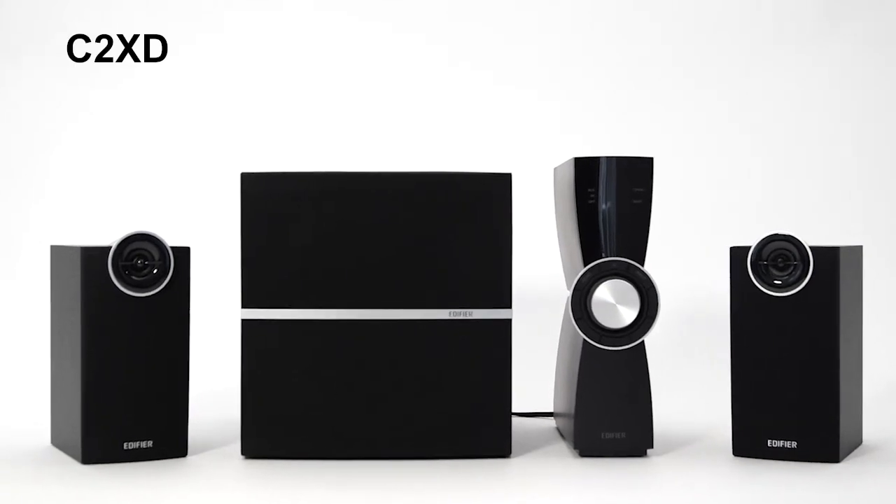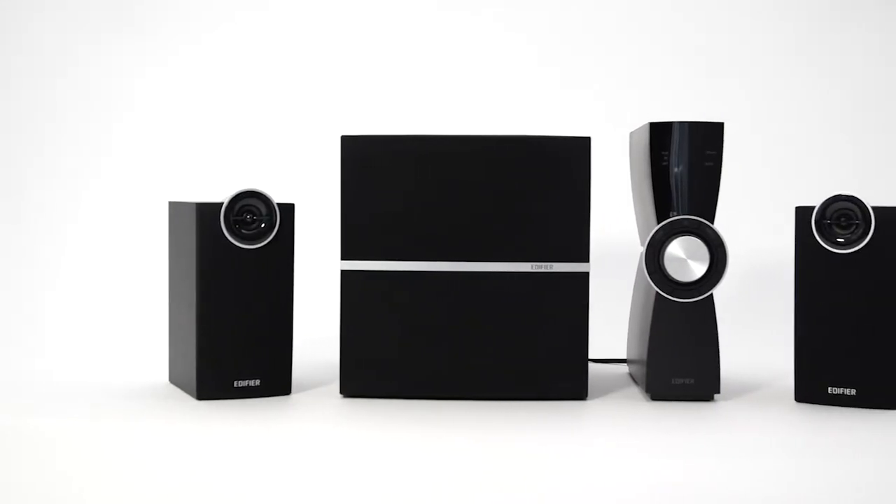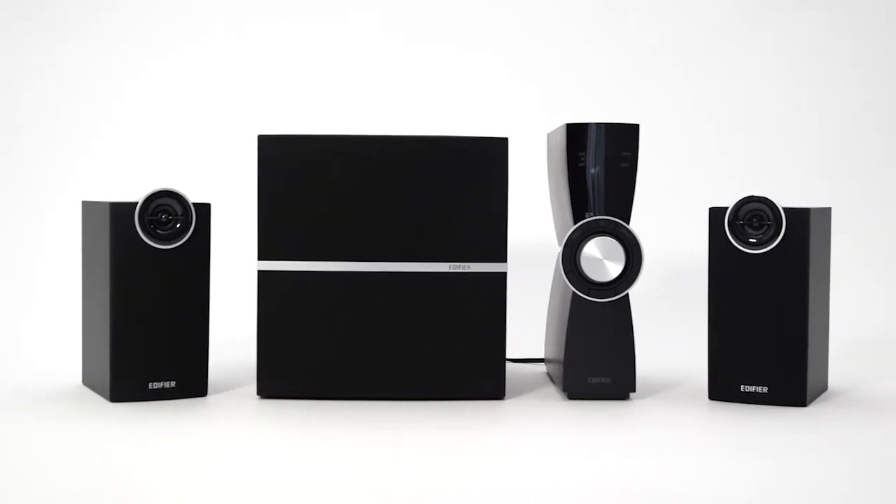The C2XD speaker unit is beautifully crafted in a modern and robust design. It is a powerful speaker system and a perfect choice for the music enthusiast or the dedicated gamer.